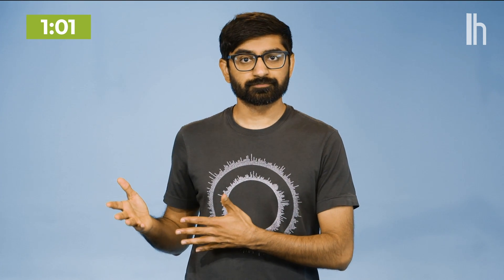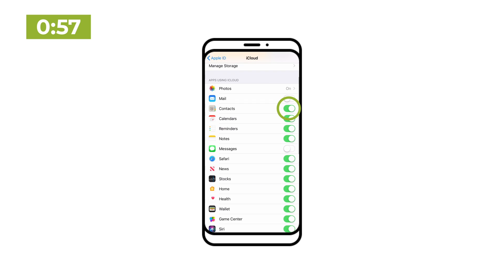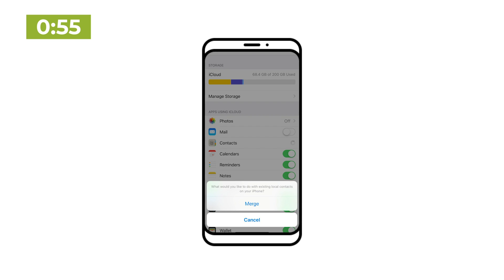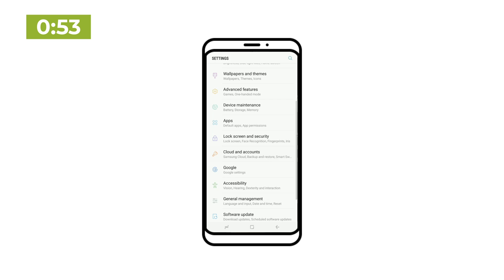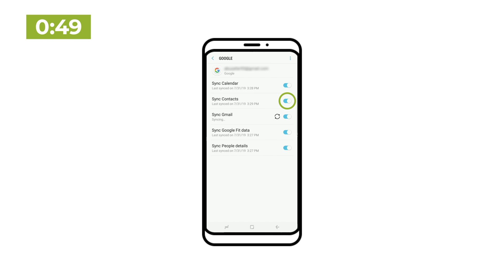Step two: if your contacts are local, move them to the cloud. On iPhone, sync them with iCloud by flipping this switch in the settings. Make sure to click Merge on the pop-up window. On Android, navigate to your account settings, click on Account Sync and flip this switch for contacts.